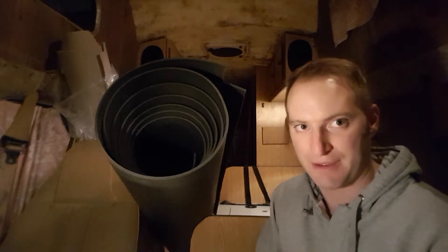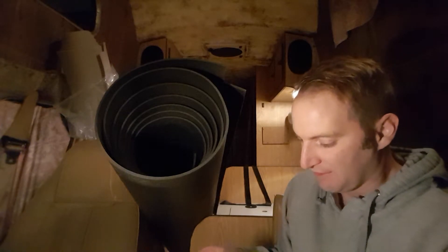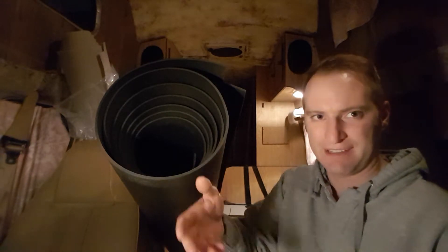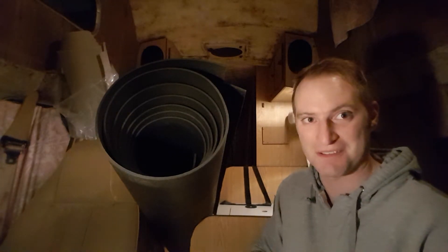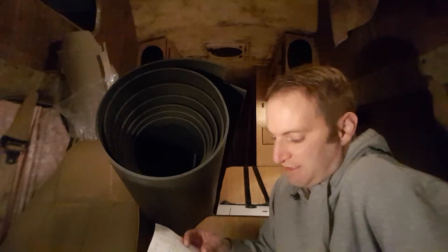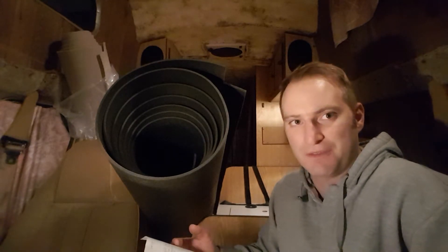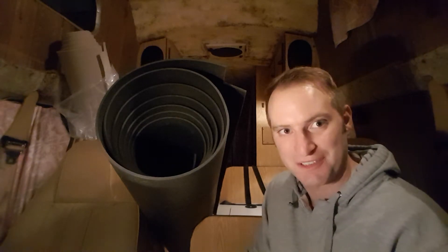Everything on this list: tail lights, front turn signal lenses, windshield washer motor, a squealing belt, a drag link in the front steering, tires - tires are expensive. I've got to do an oil change, he wants the front wheel bearings adjusted, the rear brakes need to be cleaned up, and they also found a broken exhaust manifold bolt and one of the freeze plugs is leaking water. I'm going to learn how to do all of that.